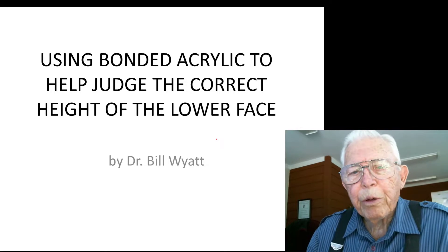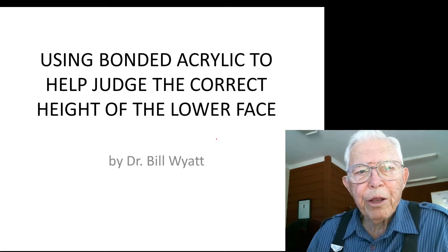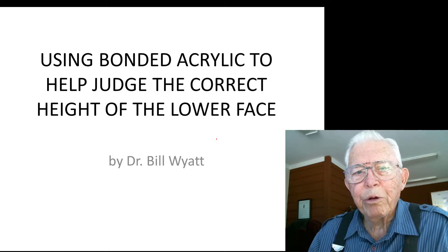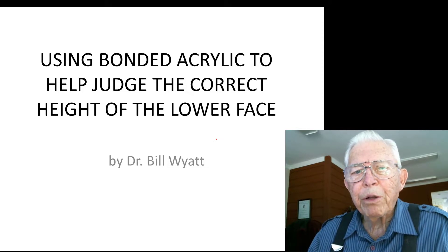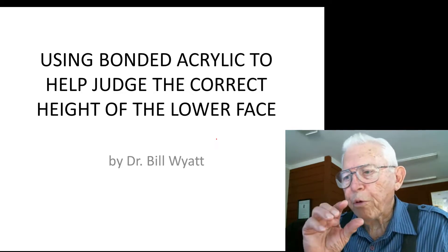Good morning, this is Dr. Bill White with the American Orthodontic Society, and I would like to talk with you this morning just a little bit about using bonded acrylic to judge the correct height of the lower third of the face.